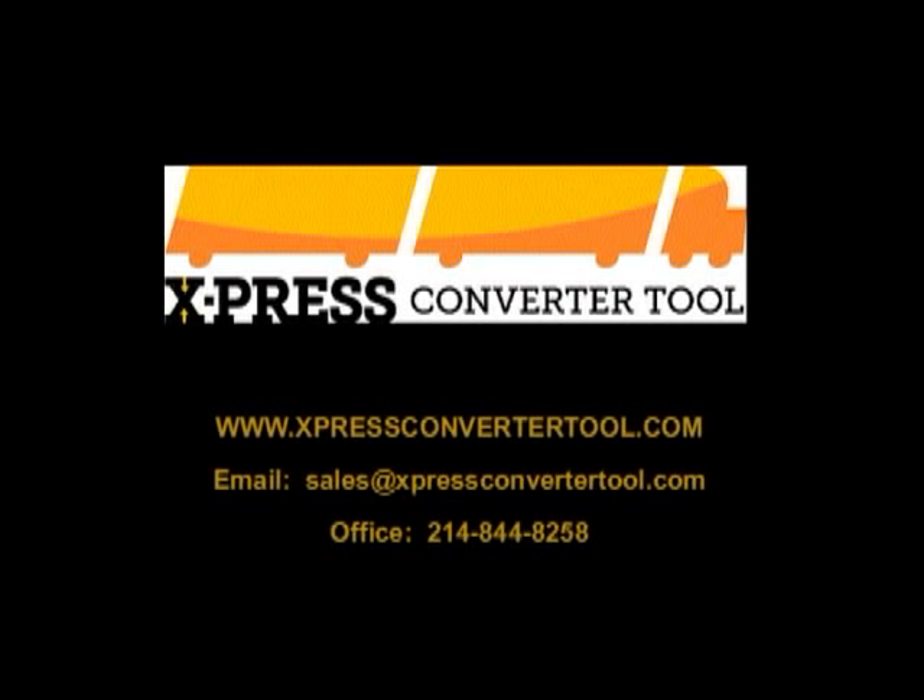Contact us by phone at 214-884-8258 or visit our website for more information.